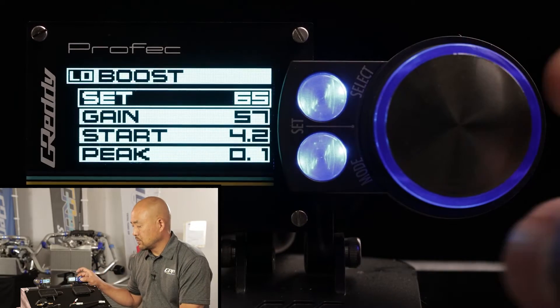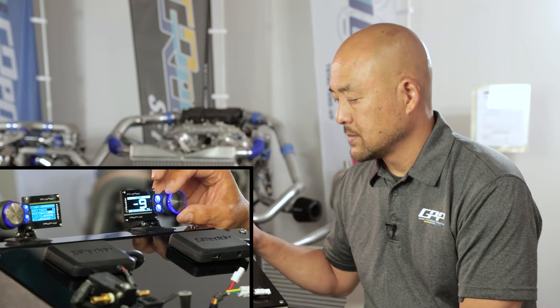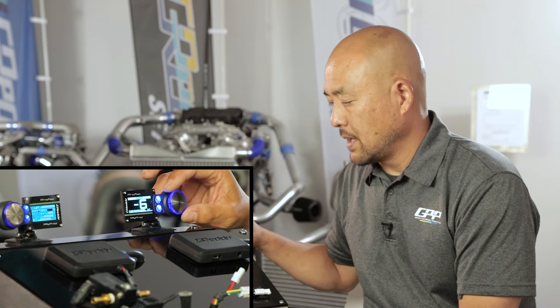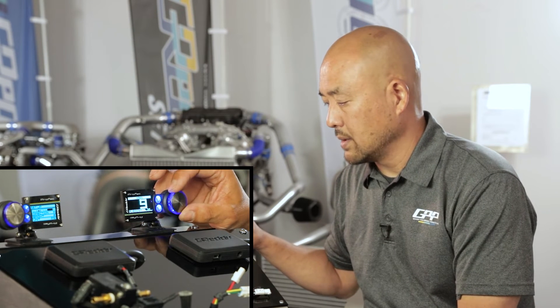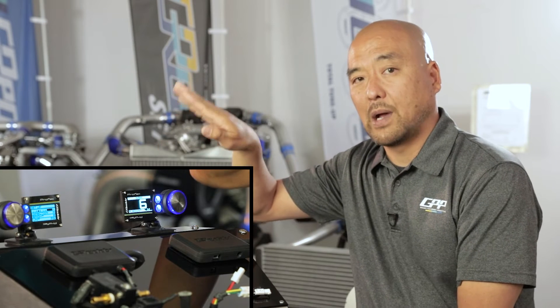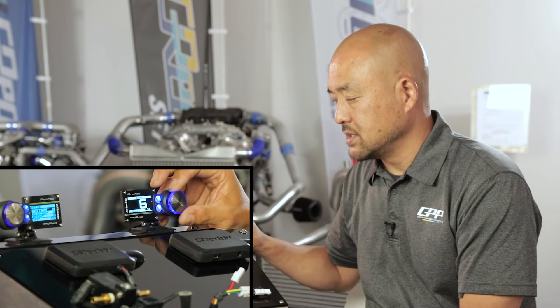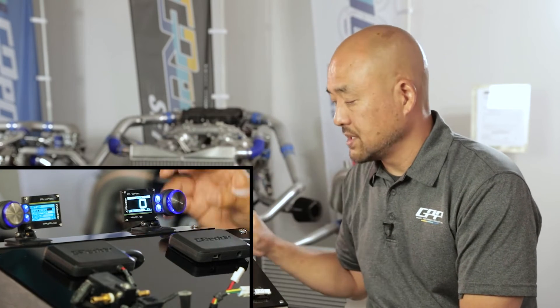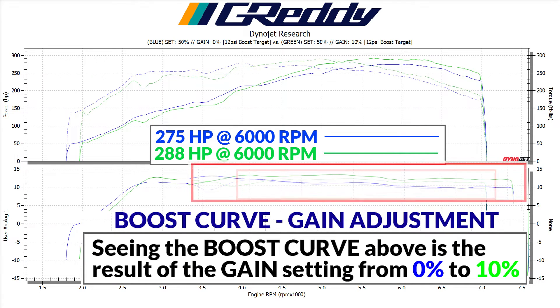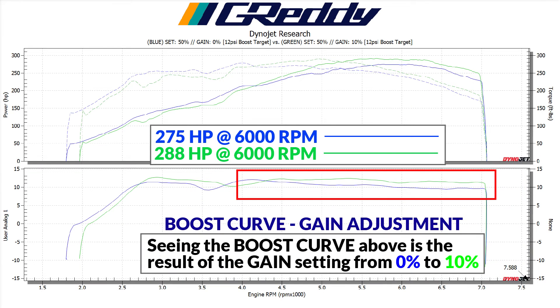To set gain, push the set button to get into that mode. If the boost is spiking up, go to a negative number to bring it back down to your desired boost. If it is tapering off, use a positive number to bring the boost up to your desired level — this makes the boost curve more consistent. Here we adjusted the gain setting to 10%, giving us more consistent boost shown in the red zone in the graph, with an additional 13 horsepower overall compared to the 0% gain setting.